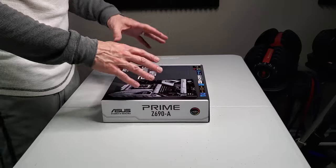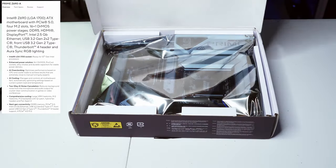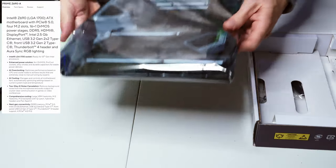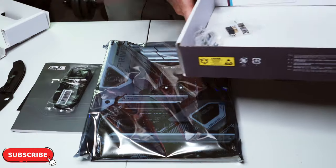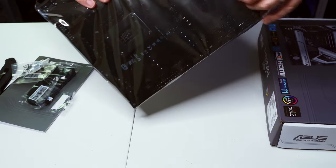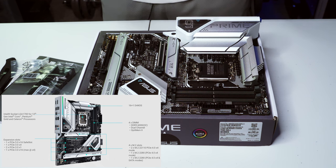Now we're on to section two — the PC build. The first thing we're going to do is set up the motherboard before putting it in the case. Opening the box, we have the motherboard, disc drivers, manual, a couple of SATA cables, case connector screws, and it's a really good-looking board.